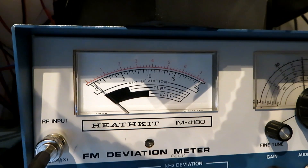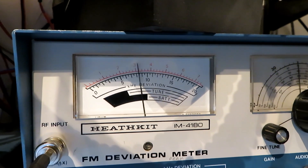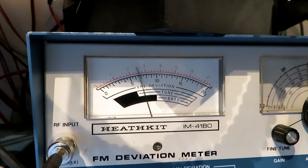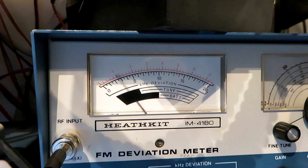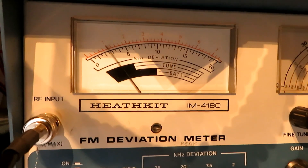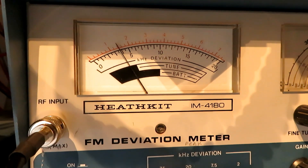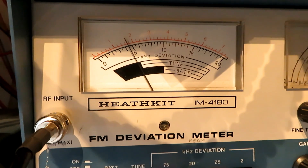According to the spec, we've got 3 kHz of deviation. Testing on wide band, we're getting 2.2 to 3 kHz deviation. Switching to narrow band, that comes down to below 2 kHz. We'll stick to narrow band, I think — that's better.